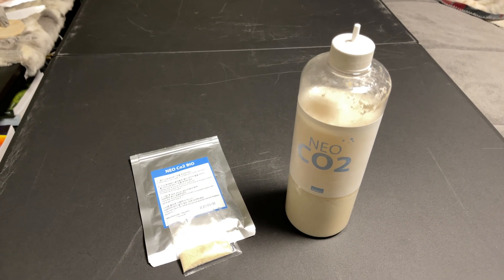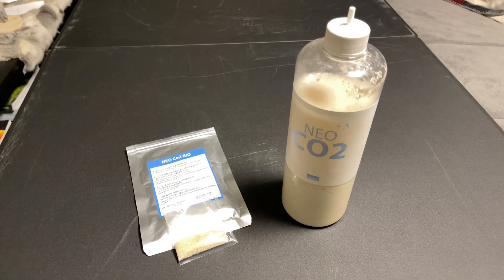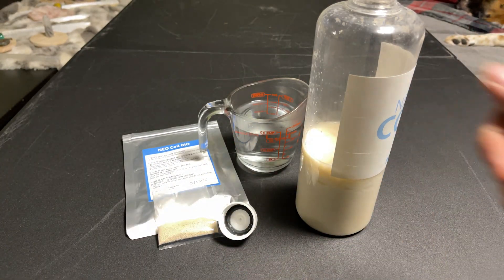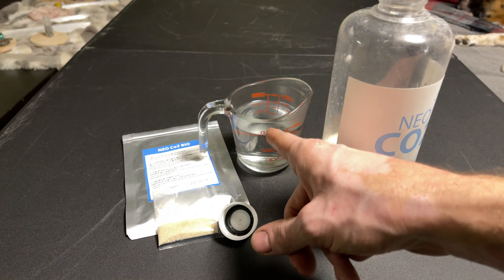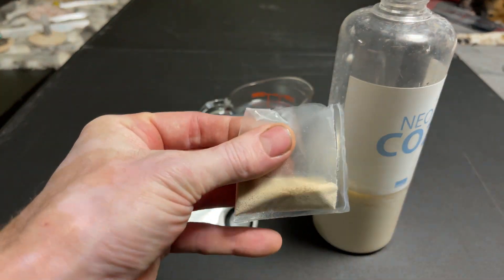First things first, I'm going to go dump the water out of this real quick and grab my 200 milliliters of water. Don't forget to give a thumbs up on this video and subscribe down below so you can keep up with future content. Alright, so I did drain the water out. We got our 200 milliliters of 40 to 50 degrees Celsius water right there and we got our little yeast bag here.